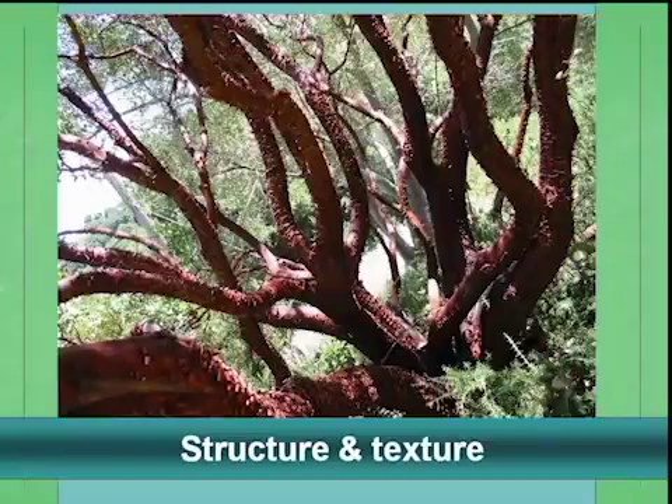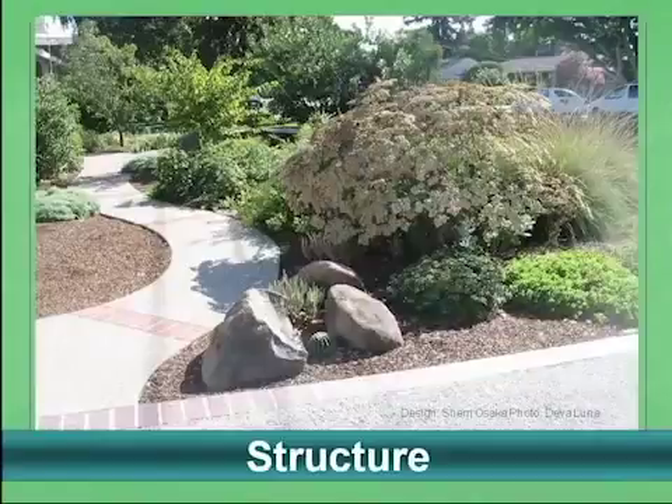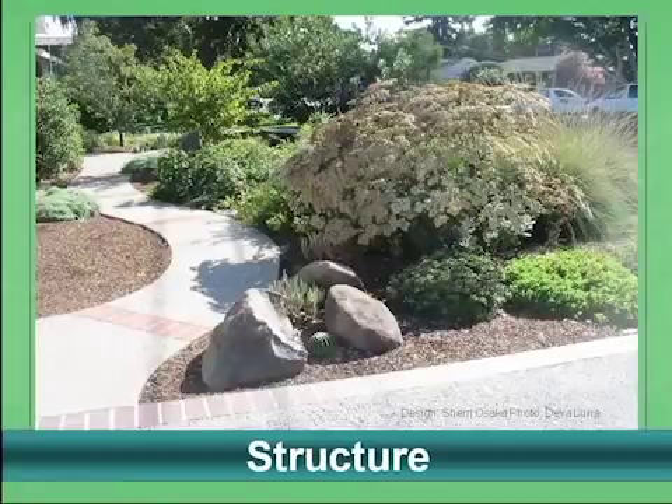There's nothing quite like a manzanita for structure and texture — two other really eye-catching elements. Here's another example where structure is provided by the shape of the path — that's where your eye goes immediately — and also by the rocks and boulders. This giant specimen also provides eye-catching structure for the garden.